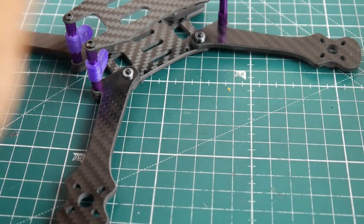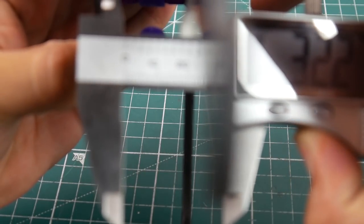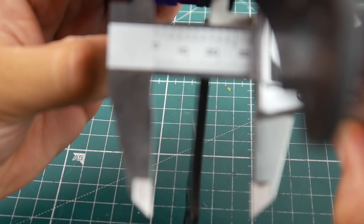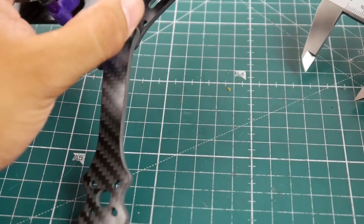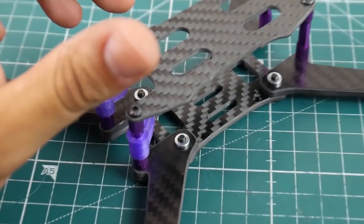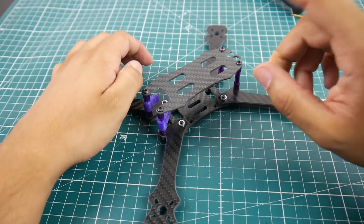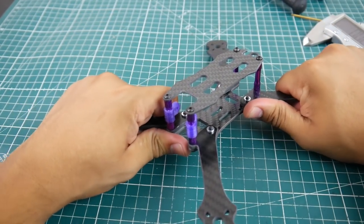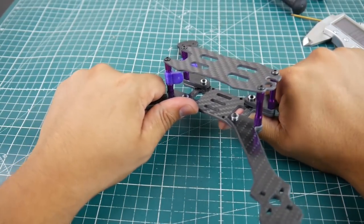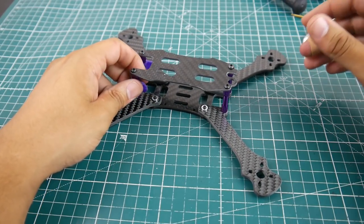Overall, to be honest, I wouldn't recommend this at all — that's just my recommendation. The overall stack height is 31.92mm. If you're looking at picking up an F7 and you only have about 30 bucks left and this looks like a nice frame, it could cause a lot of issues because it's not very sturdy. There's a little bit of play in the arms, which I really don't like, especially on sensitive gyros.